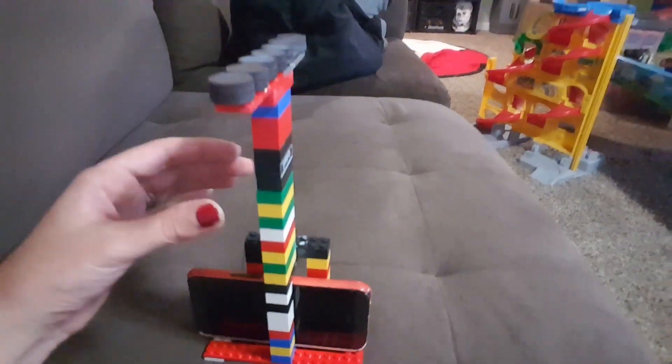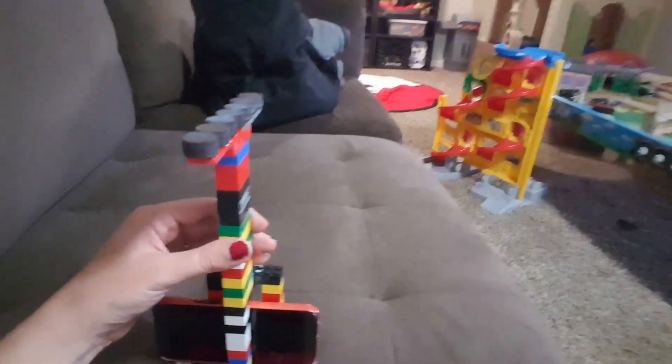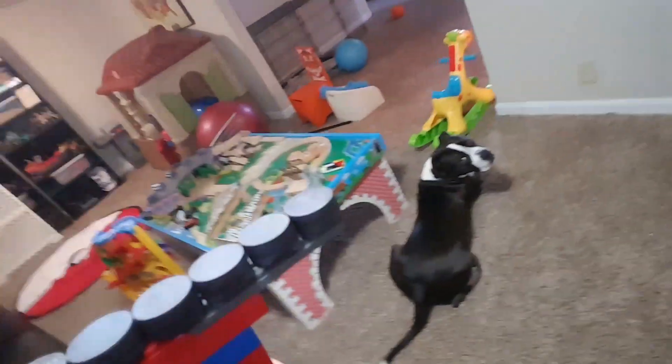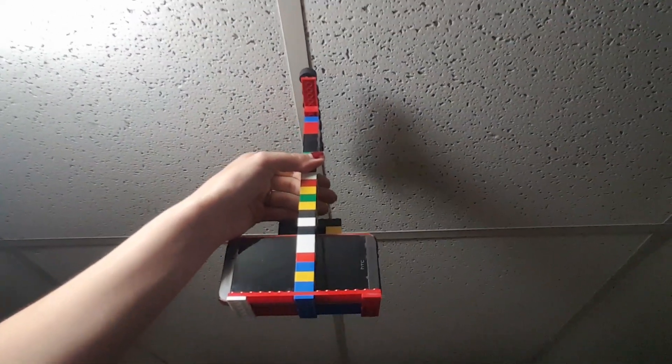The phone sits in there, and then you take this whole thing — it's got magnets on top and it's all super glued together. If you have a basement like ours with these tile ceilings, you just stick it up there. There's his phone lined up.